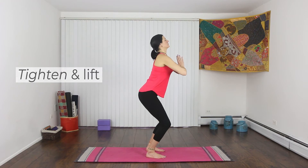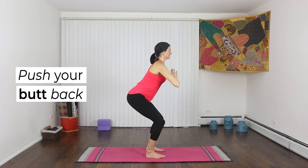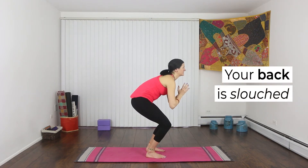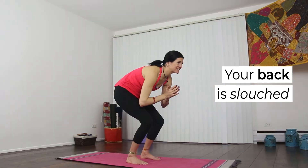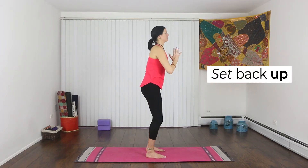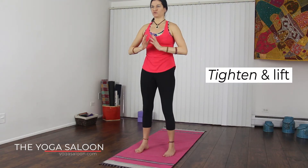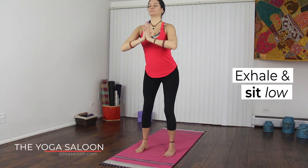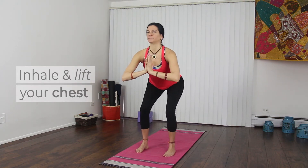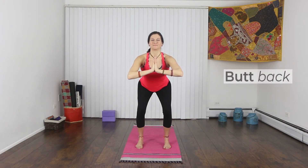Then tighten and lift. If you push your butt back, it grounds your heels. If your back is slouched, you might be working too hard. So come back up to standing and set up again. Tighten your belly and lift your chest, then drop your hips until your knees bend. Push your butt back and lift your chest. This will make your squat active and your back less rounded.